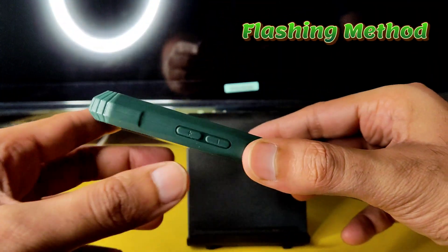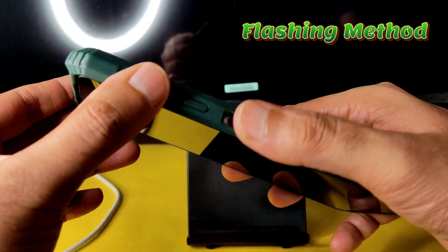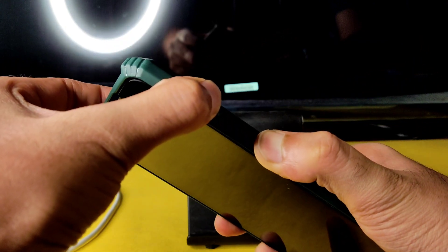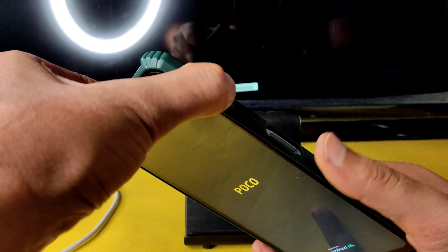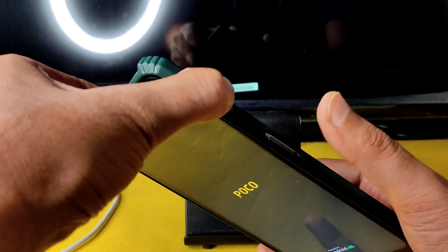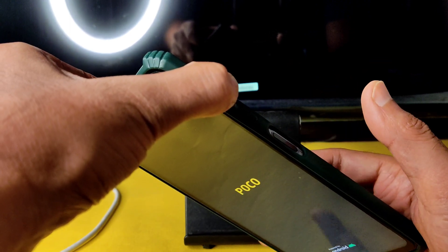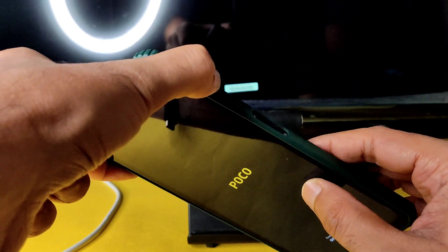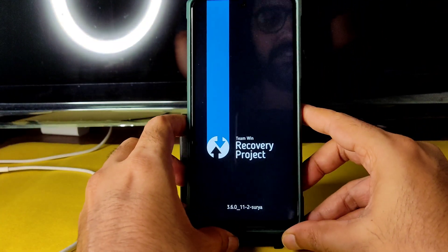There is no advanced restart button in this room, so I'm using the Volume Plus button and Power button to boot into recovery. This is the traditional method. Once the POCO logo appears, remove your finger from the Power button and continuously press the Volume Up button. You will receive haptic feedback, then you can remove both fingers.